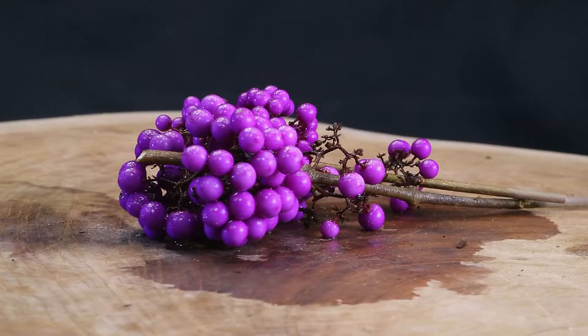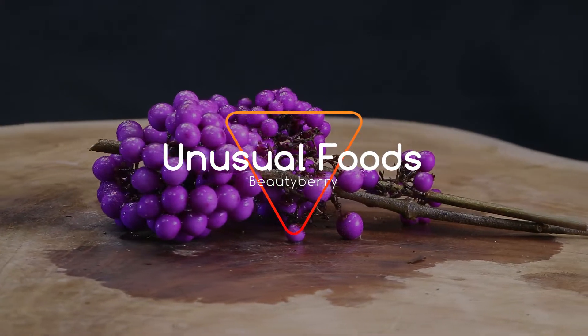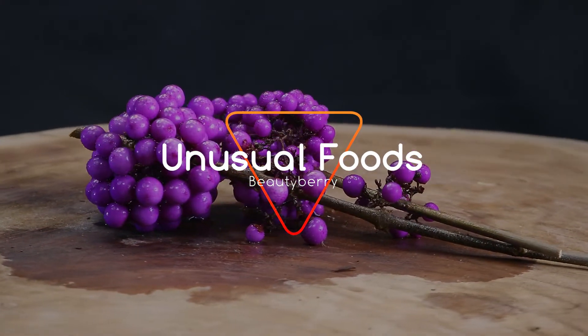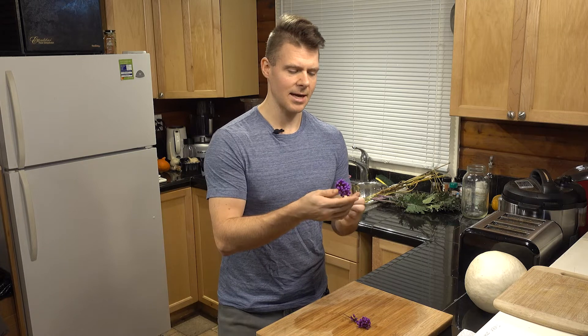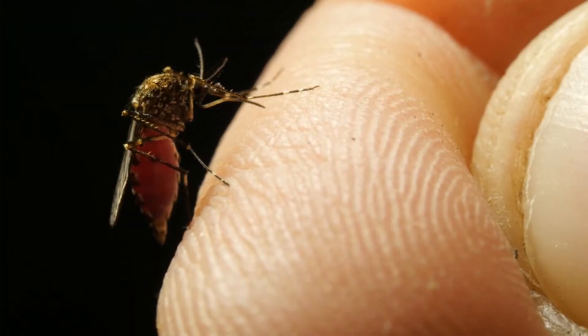Hey there, my name is David and on this episode of Unusual Foods we'll be taking a look at the beautyberry. The beautyberry is actually pretty interesting because this is a tropical berry, which there's not very many of. This is native to Southeast Asia and it's actually used to repel mosquitoes.